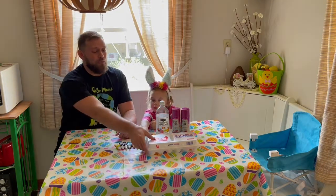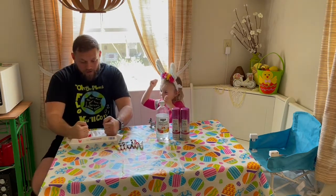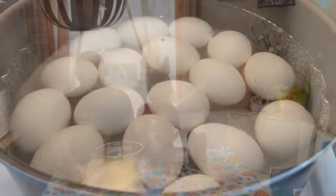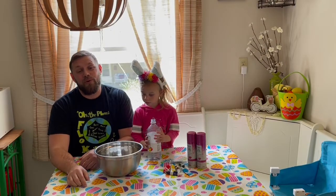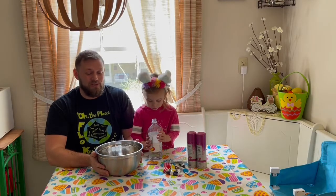Now we're going to move on to step one, which is we got to boil some eggs. Are you ready? Let's do it! Just kidding, it's empty. So after you boil these babies for about 10 minutes, you're going to soak them in vinegar for 20. And that vinegar is what's going to hold the color on it.